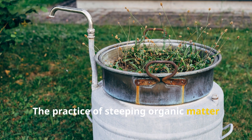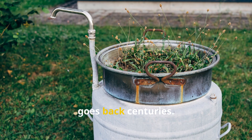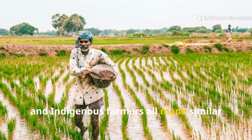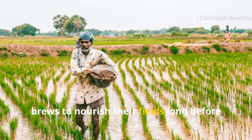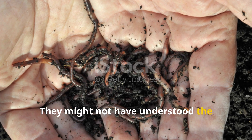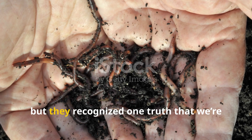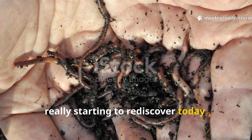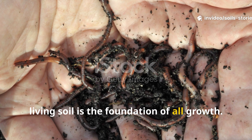The practice of steeping organic matter in water goes back centuries. Ancient Chinese, Egyptian, and indigenous farmers all made similar brews to nourish their fields long before chemical fertilizers were even a thing. They might not have understood the microbiology behind it, but they recognized one truth that we're really starting to rediscover today: living soil is the foundation of all growth.